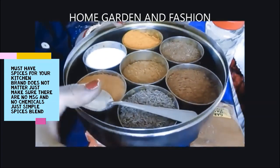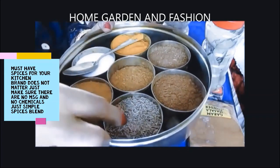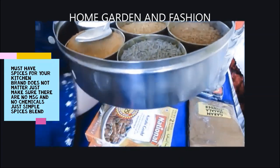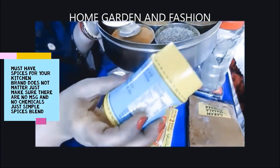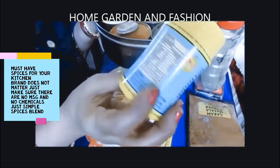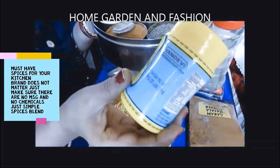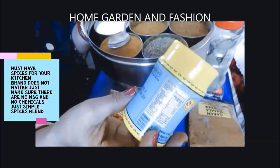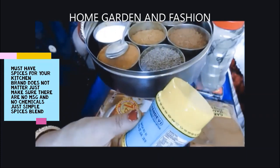Buy a package of cumin seed, dry roast it in the oven without any oil, then grind it. Initially I use a little bit of cumin seed with asafoetida — you need to use just a pinch of asafoetida. Asafoetida is very good for depression and digestion.